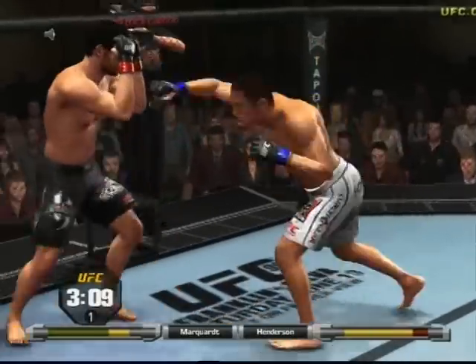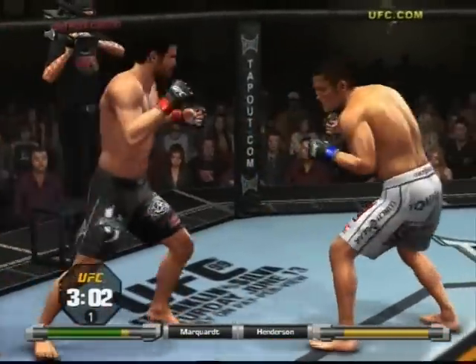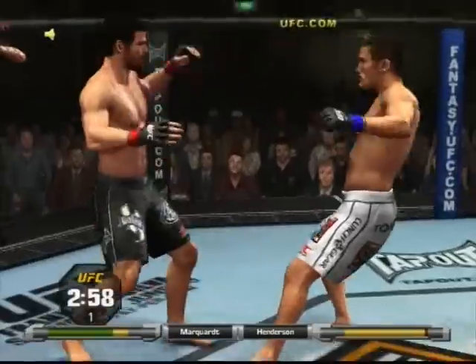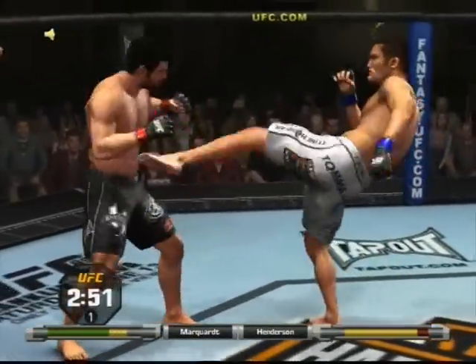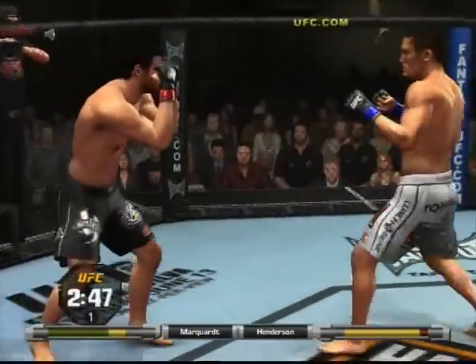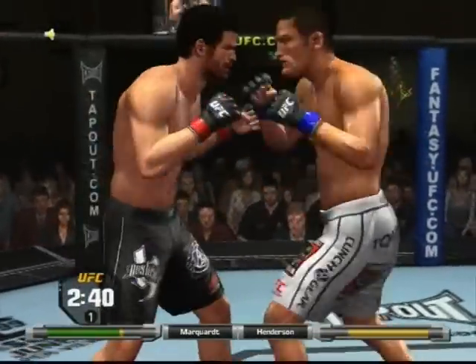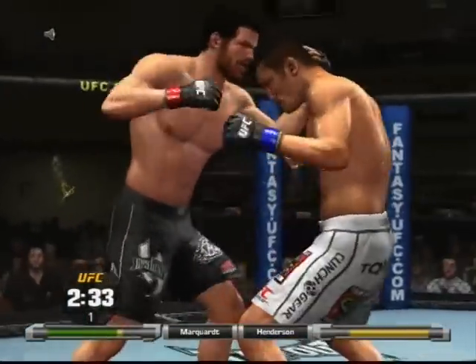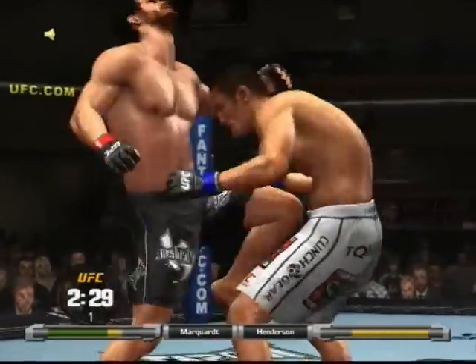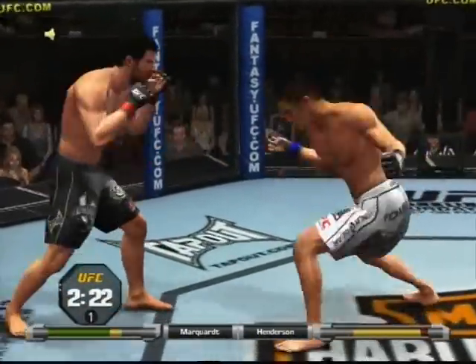Good sprawl, trying to find the range. Beautiful left hook — just missed with that one. Under three minutes now, he's eating some punches. Swing and a miss, swing and a miss, oh just missed with a body shot. He's got the clinch — uppercut, clinch, little dirty boxing, trying to find the range.